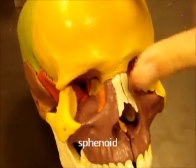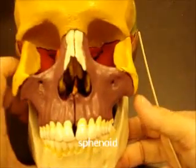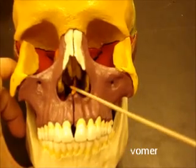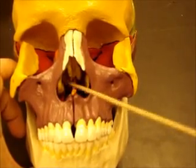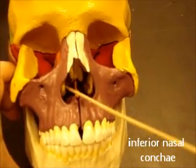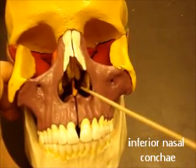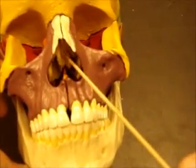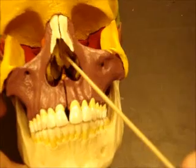Again, this red one here is another view of the sphenoid bone. If we look inside the nasal cavity, we can see this lower bone — this little sharp, skinny one — is the vomer. We can see this kind of lump on the side here, low down, which is the inferior nasal concha, a separate bone all by itself. And this yellow bone up here is the ethmoid bone again.